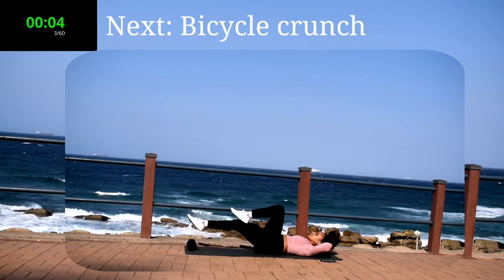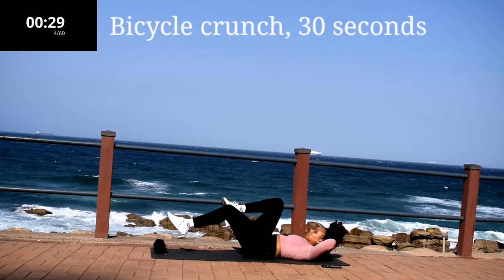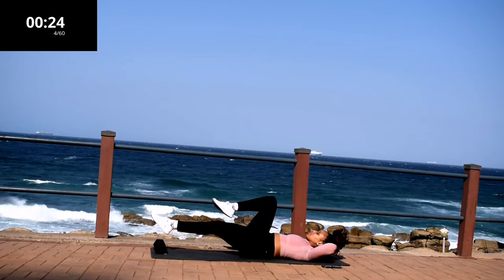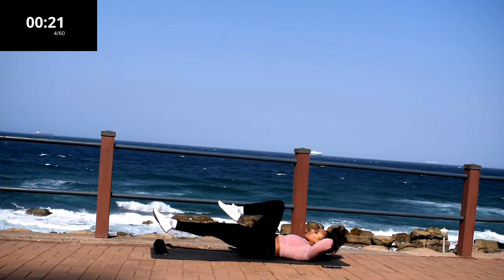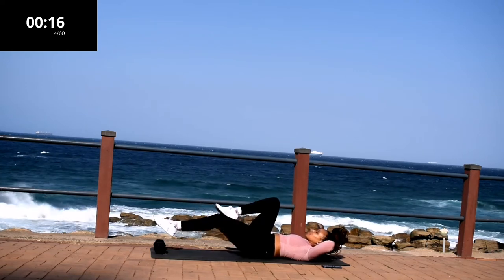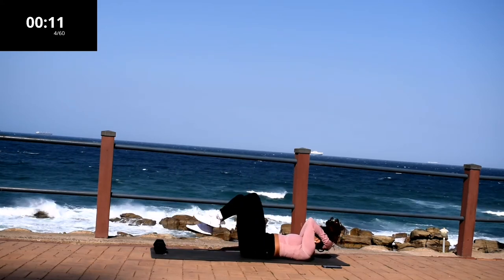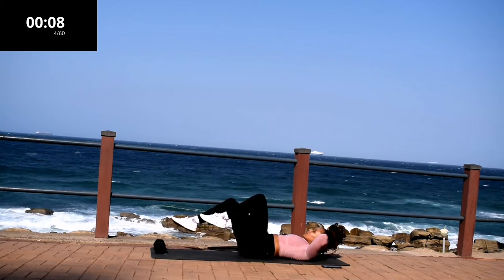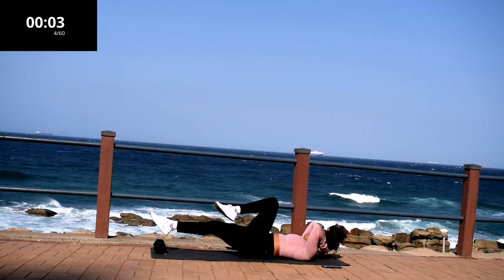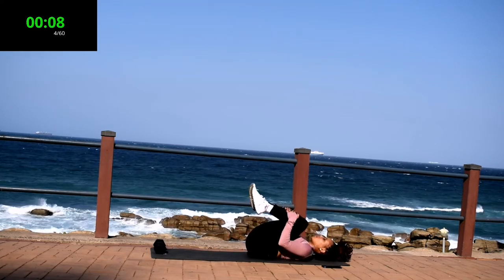Up next, we've got a bicycle crunch. Stay on the ground for this one. Lift your head off the ground and support your head using your hands, and move your legs. Controlled movements. You're halfway there. Your core should be engaged throughout this movement, and if it's not burning, you're doing it wrong. Take a 10-second break.